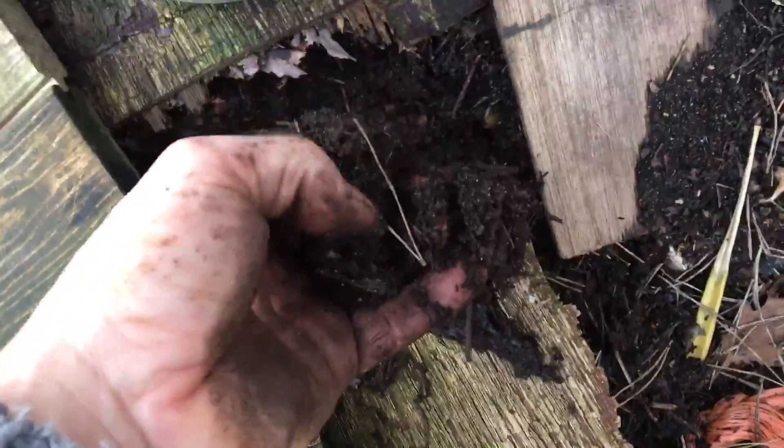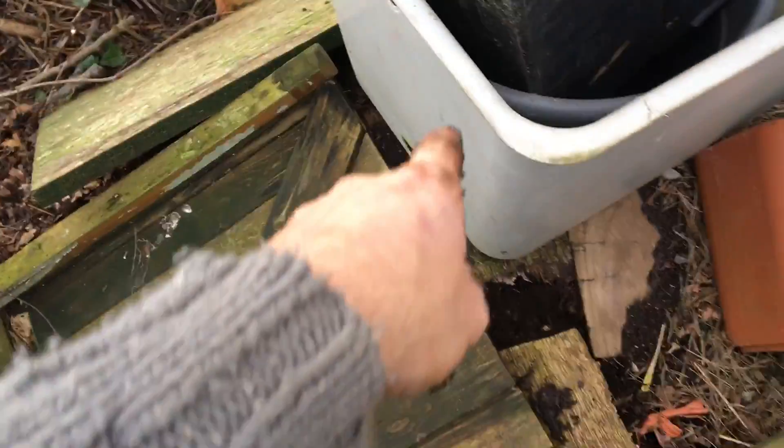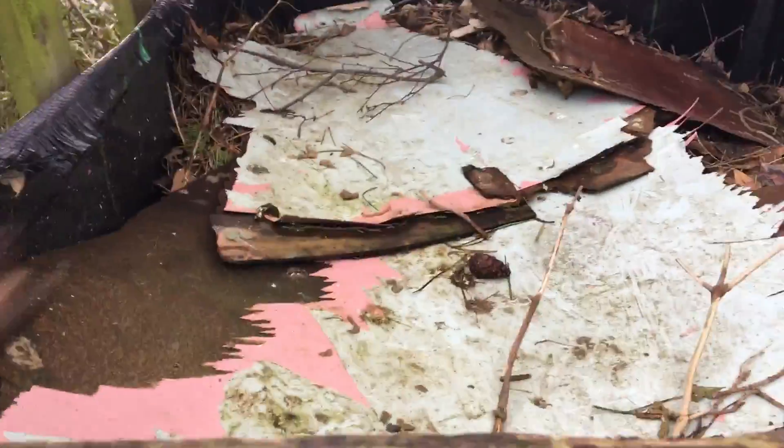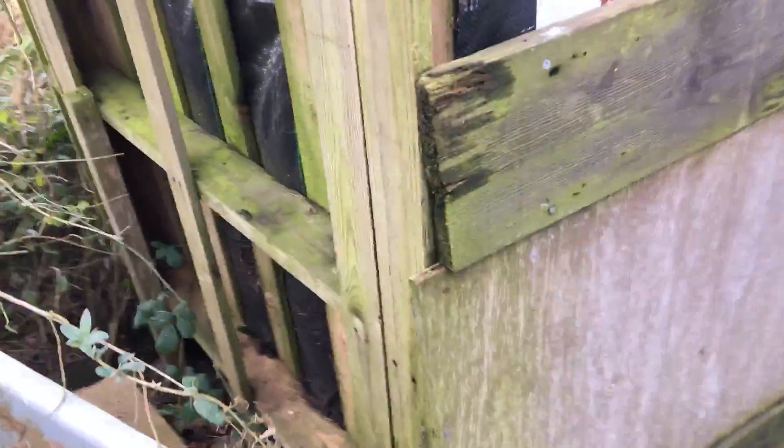This in here is my two year old leaf mold — look at that, bits of wood and all sorts in it. That's just out of this bag here. The leaf mold in there, which I'll try and quickly show you — that's a year old, so that's almost there. There is actually twice as much in here as there was in there, because I did use a little of that last year.